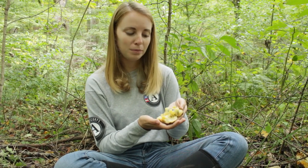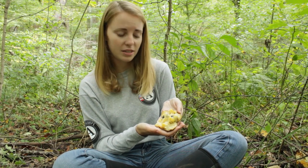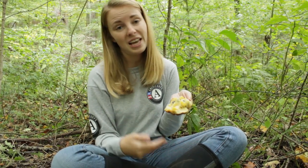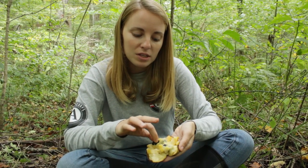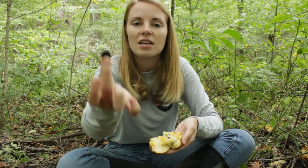So now that we have our pawpaw cut open, you can see on the inside that it kind of has the consistency of a really ripe mango or almost a really ripe banana. And personally, I think they kind of taste like bananas. Really important to remember about pawpaws is when you eat them, make sure you remove the several seeds that are on the inside.